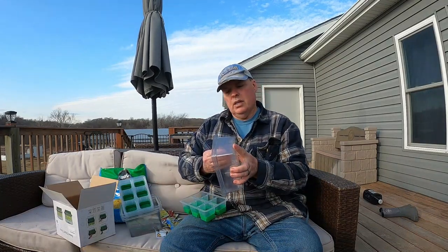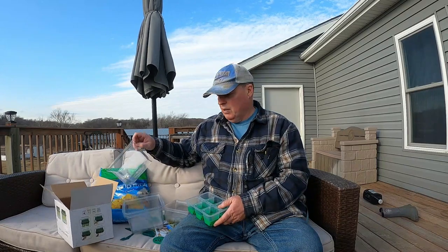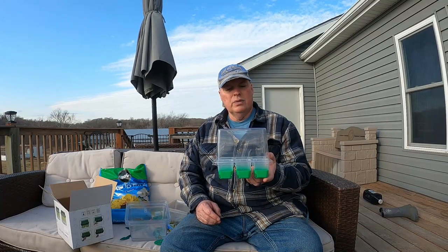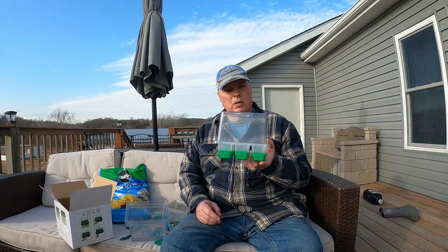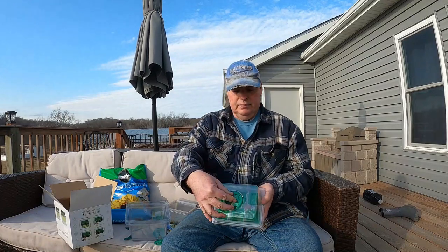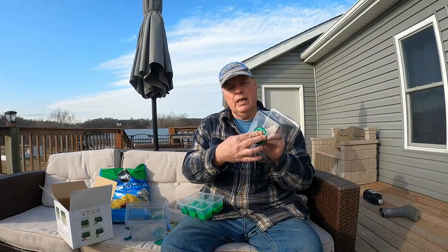They've got little trays that go underneath that hold the water in. What I really kind of like is the tops of them — they're a little higher. Most of what I see at the stores locally, these are lower and don't give a whole lot of room for the plants to grow. This will let them grow just a little bit more and get a little bit bigger. And they have a vent that goes on top — you push them on a little bit and basically turn it to control how much moisture goes in or out.